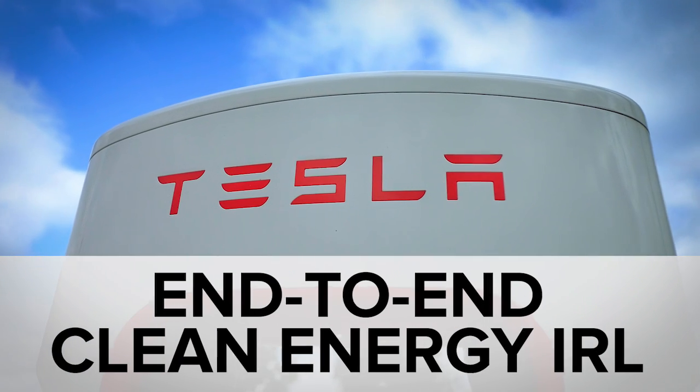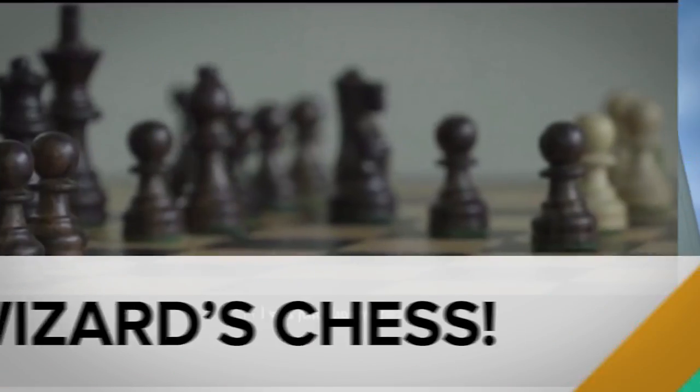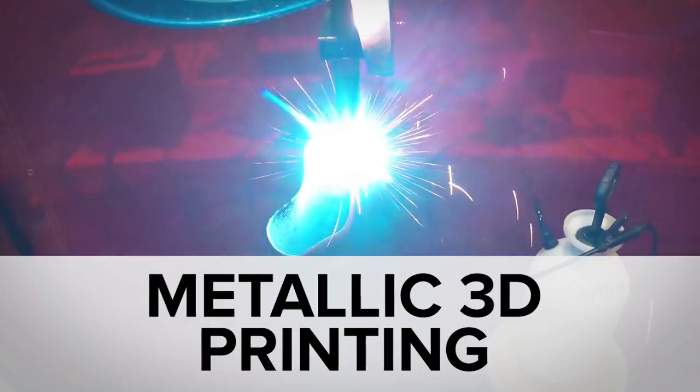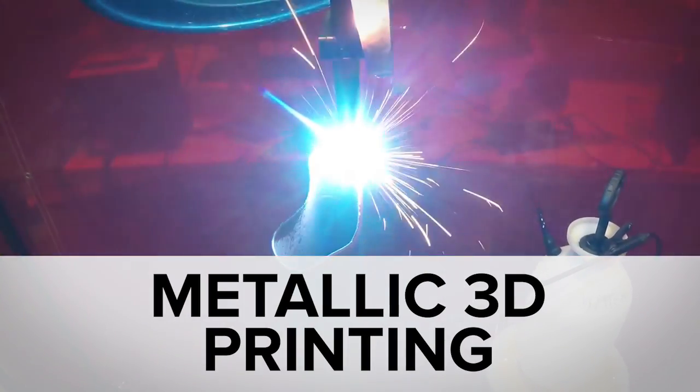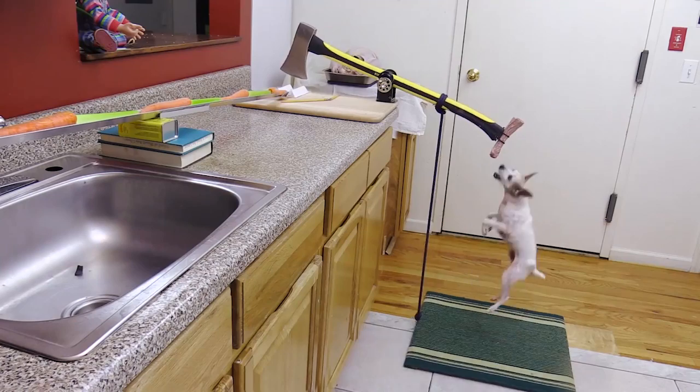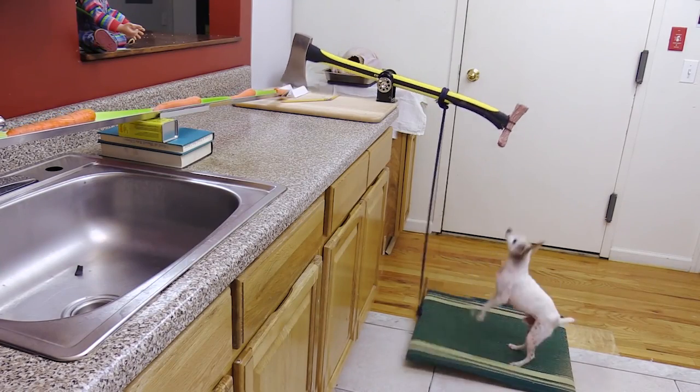While Tesla finalized its SolarCity acquisition, you might have missed the game to play while looping Harry Potter and the robotic arm modded out for 3D printing. Welcome to In Case You Missed It, where you better start devising your dog labor plan to actually get a meal made tomorrow. We recommend the bone lure.